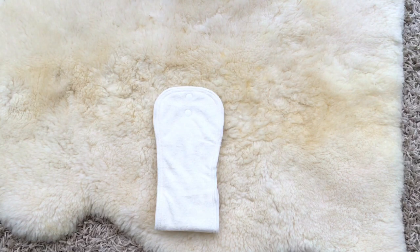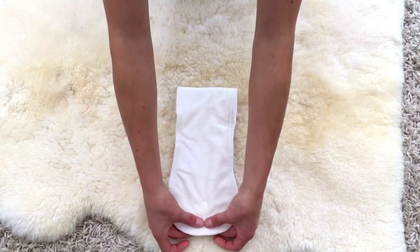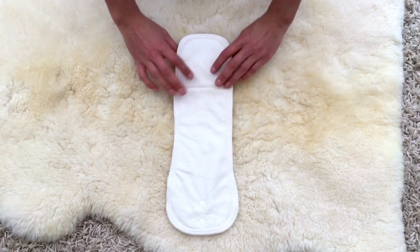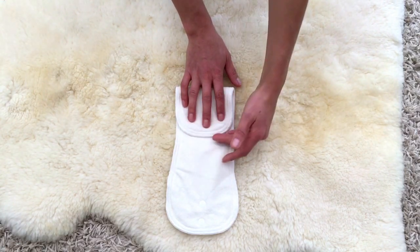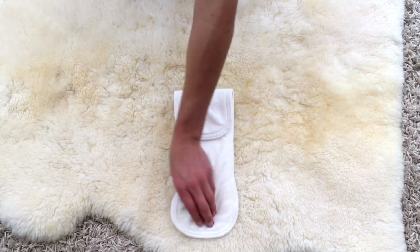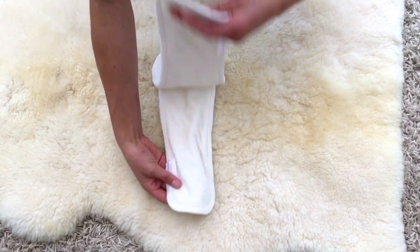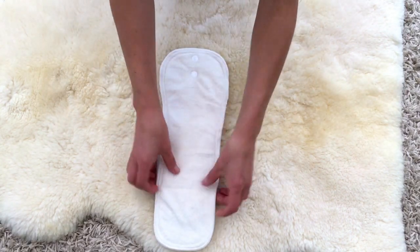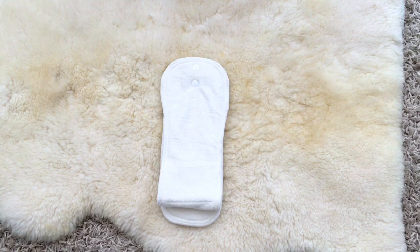If you're having trouble with explosive newborn poos, you can turn the insert around the other way, snap it at the front, and have the extra fold on top. This creates a little bit of a speed hump and will hopefully help contain those newborn poos. Last but not least, if you're wanting to use your cloth nappy for night times or you've got a really heavy wetter, you can snap your two inserts together and fold the longer one under to make it short to fit the newborn size.